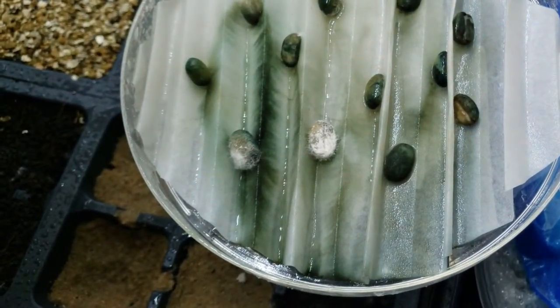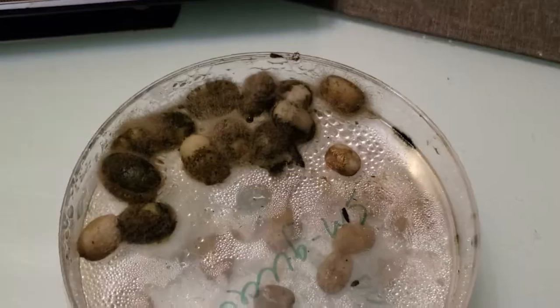I also said you might run into contamination issues. Yeah, I had some of that. And more of that. I also had some technical failures. None survived.